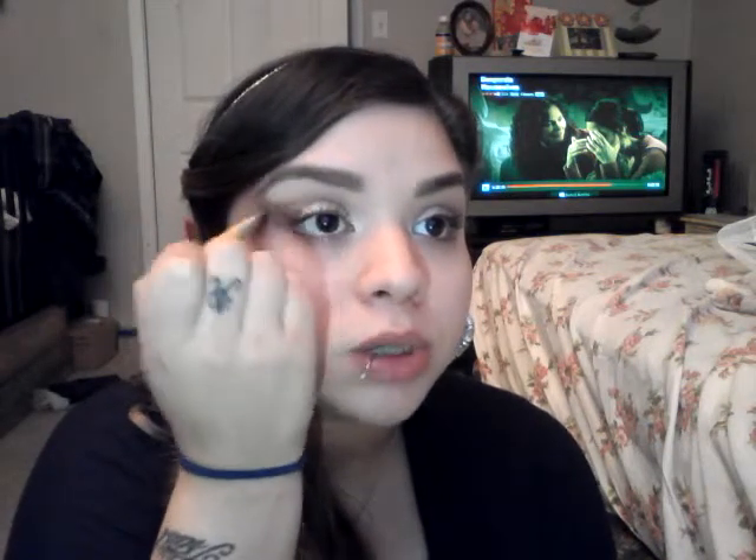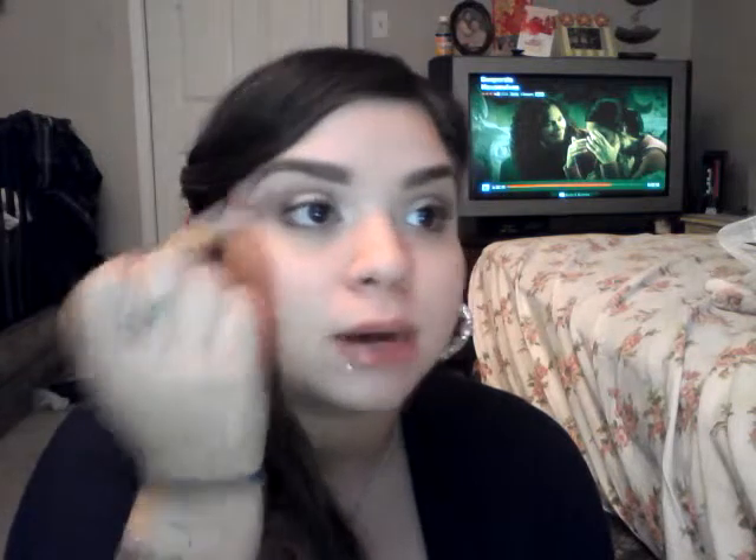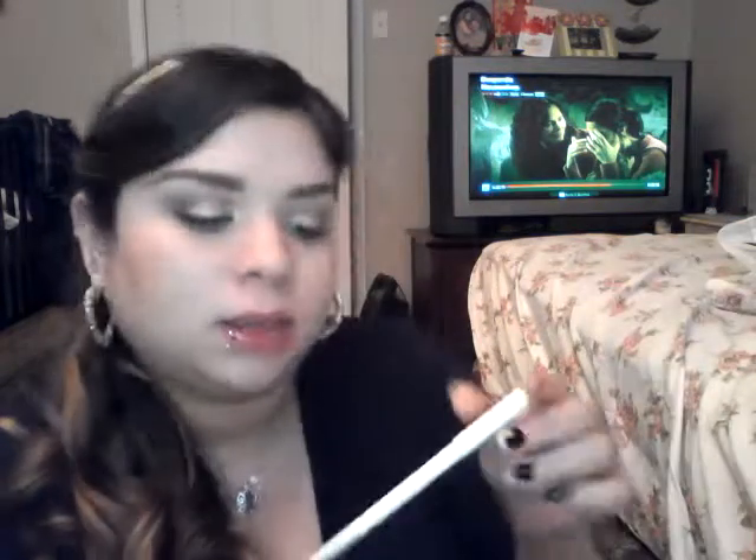If you take the highlight too far up, just go back with that brush you used for the highlighter and blend it back down a little bit. Now I'm going to go ahead and go in with this blue eyeliner pencil from Avon called Pretty Blue. You can use whatever you'd like — this is just the color I'm using. We will be putting this all on the lower lash line.